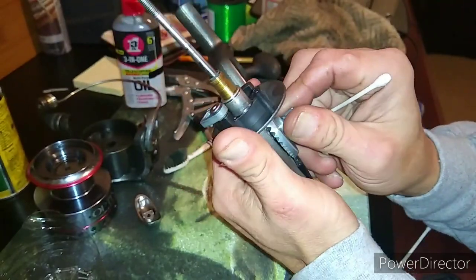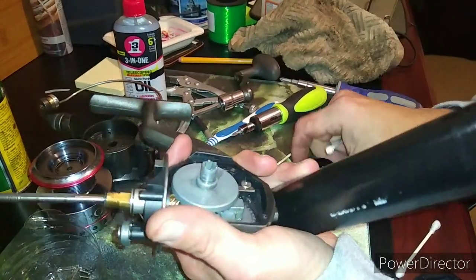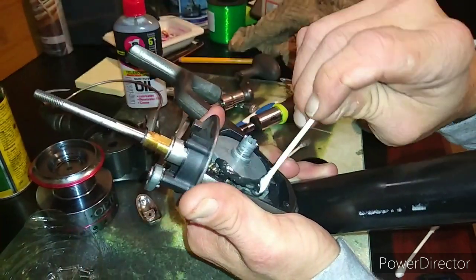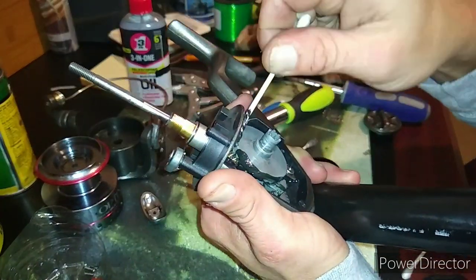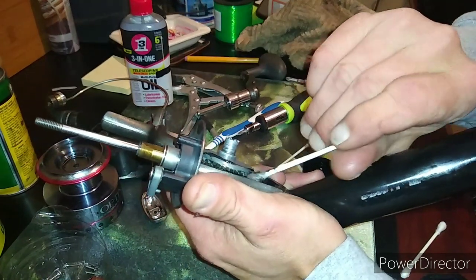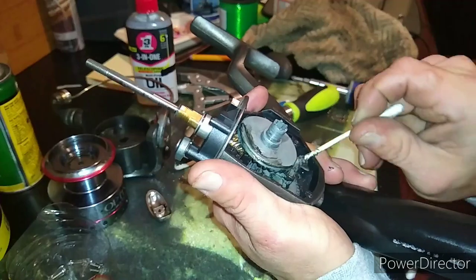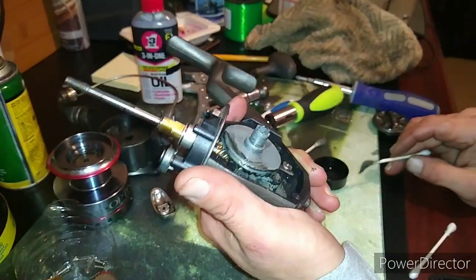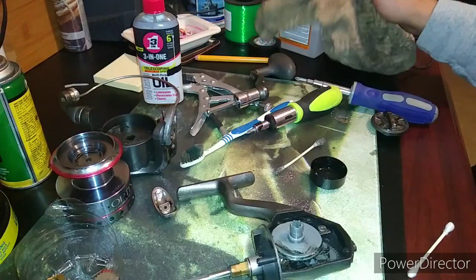Now when you go to re-grease these gears, I've got some pin grease that I ordered. You don't want to over-grease the gears and stuff — you just want to put enough to lubricate everything. This pin grease is resistant to high heat and abrasion, so it's really good for your gears and stuff, helps everything keep moving. Wipe all this out and off.